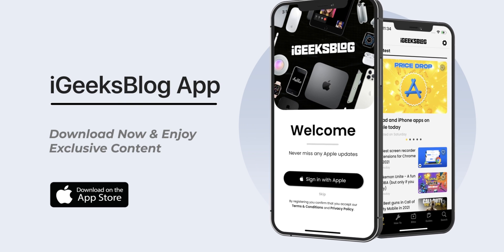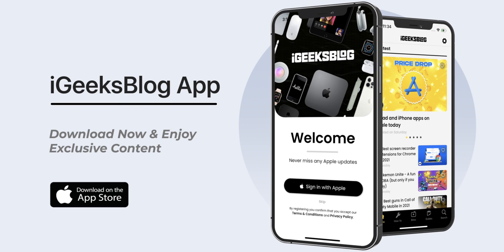Download our all new iGeeksBlog app to enjoy exclusive content about everything Apple. I'll see you guys in the next video.